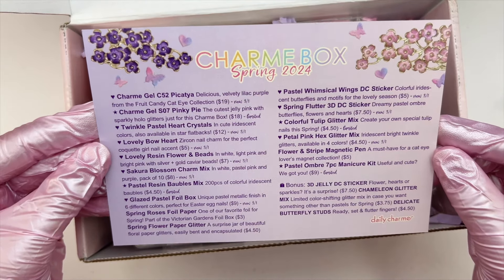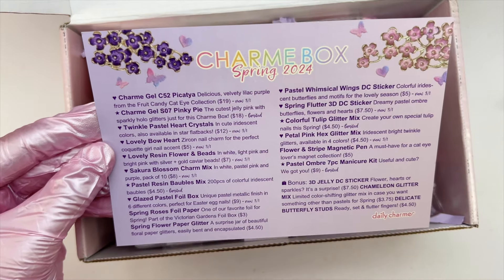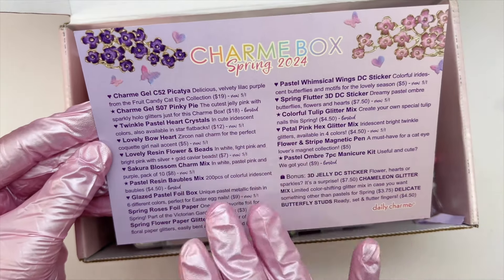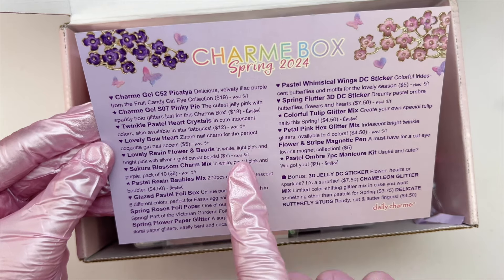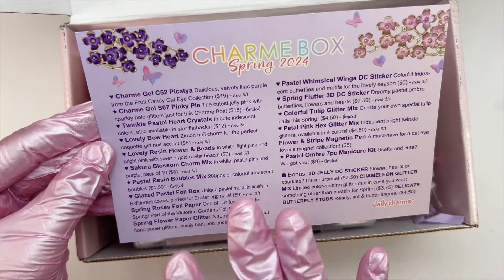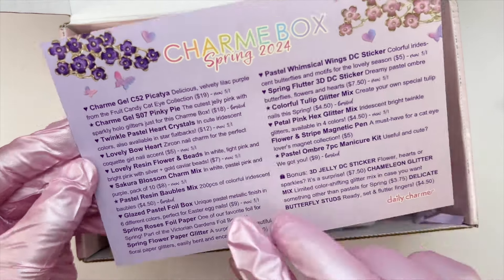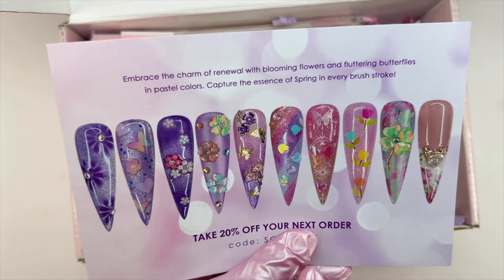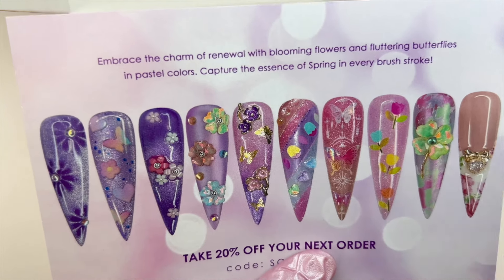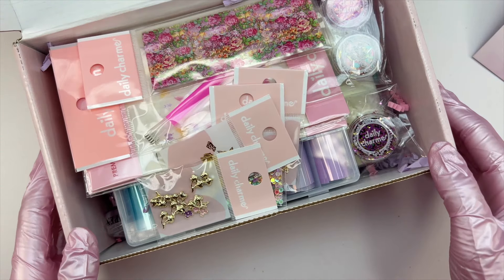We get a very cute insert card — I've saved all the insert cards from previous boxes because they're so nicely done. It includes a list of everything in the box, notes on limited or new items, release dates, and prices. There are also bonus items listed. On the front of the insert card there's really nice nail look inspiration using items from the box. Now let's take a look at all the goodies — this box is definitely packed full.